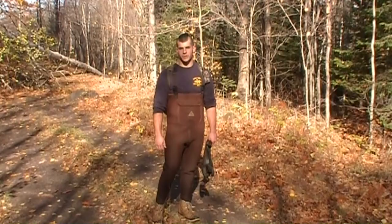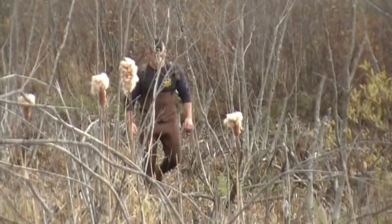Hey guys, Dave here from Team Mohawk. If you want to check out, he's only got two muskrat traps back there, so why don't you guys tag along and check them out with me.